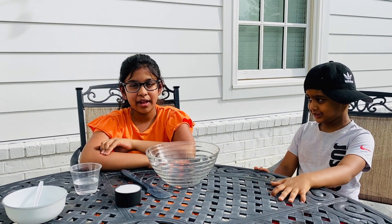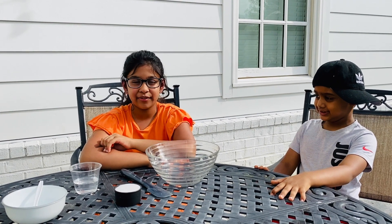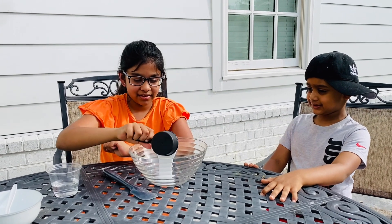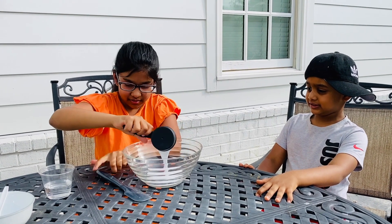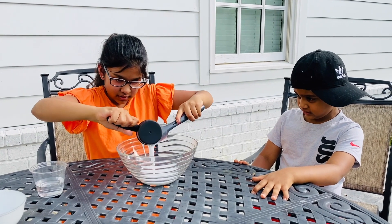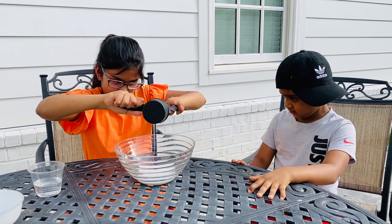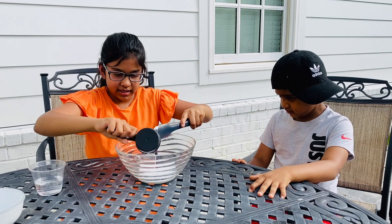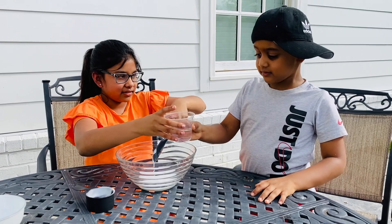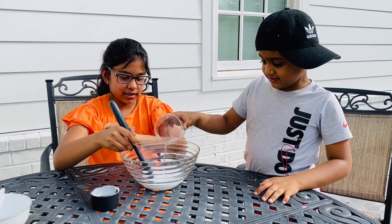Now we have to mix in the bowl a half cup of glue and a half cup of water. First I'm going to pour the half cup of glue. Let me take it out. I guess that's done. Now Josh, do you want to mix the half cup of water? Okay, good job.